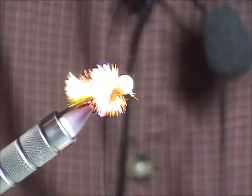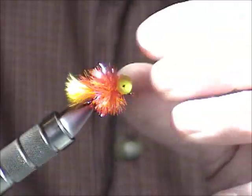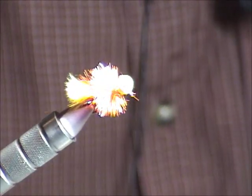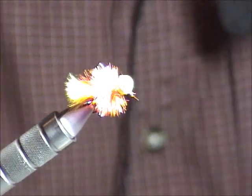Have you ever trimmed the bottom to open the gap? No, I just leave them like that. When this thing is stripped through the water, it pulses fast — boink, boink, boink. When you pause, it comes up — boink, boink, boink.